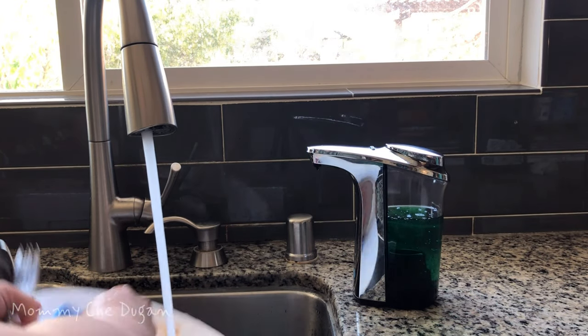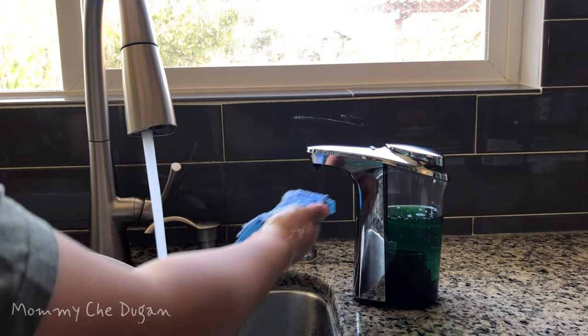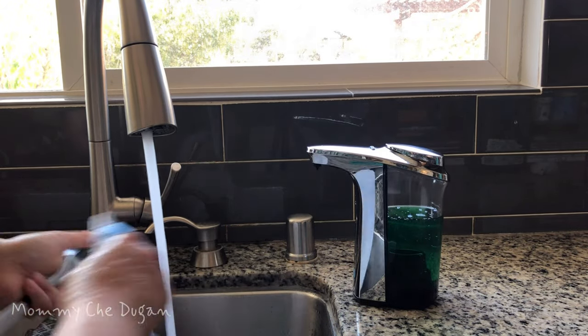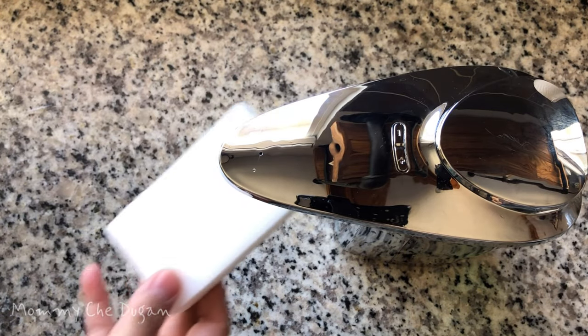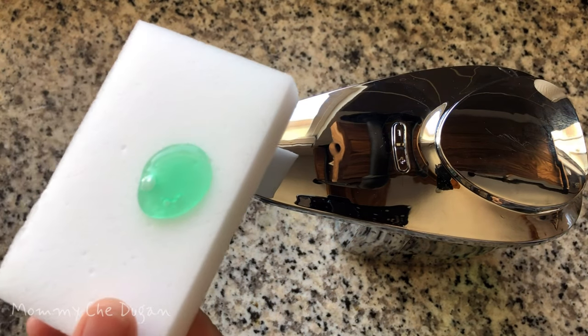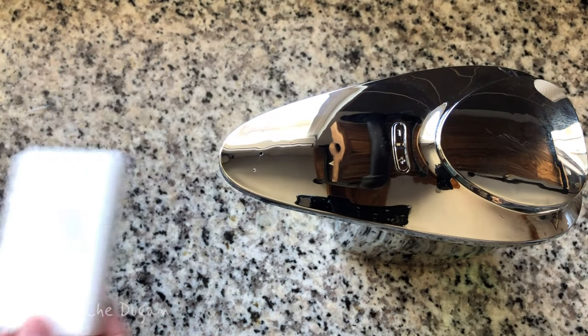Here are the product features of this automatic soap dispenser. This dispenser uses infrared motion sensor technology to dispense soap to hands or dish sponges. This adjustable soap dispenser offers 5 adjustable soap output levels. Use the plus and minus buttons to adjust.